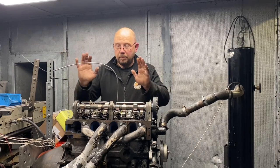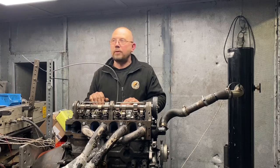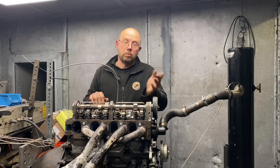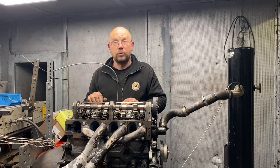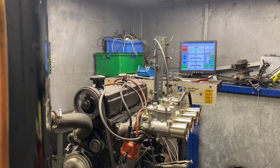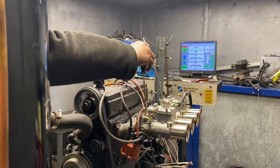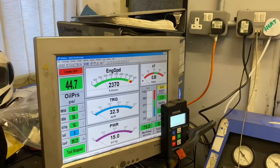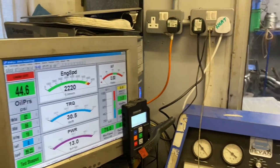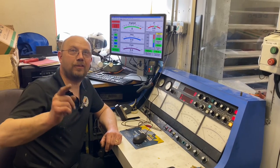So what we're now going to do — I'm going to bolt the cam cover on, hold it at two and a half thousand revs for a while, which will warm the engine up and bed the cam in, and then we can make some power pulls and see where we go. Okay boys, let's make some noise.